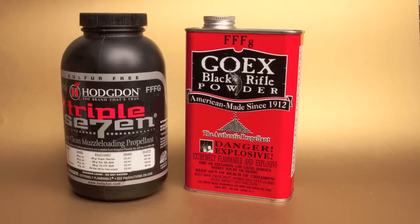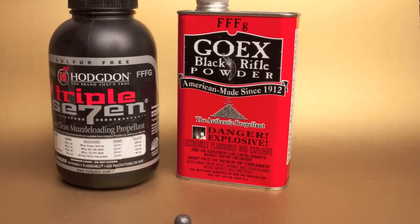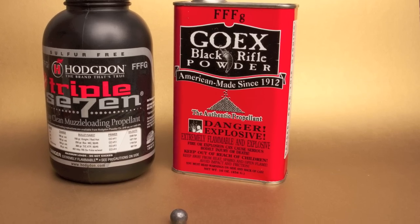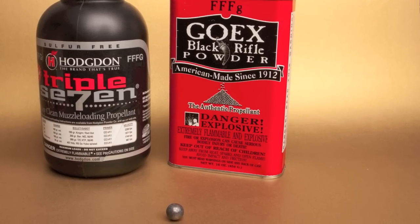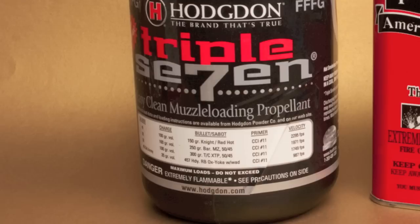This is part two of a six-part series. In part one, we looked at the performance of round balls when powered by Go-X Black Powder. In this episode, we're going to be taking a look at round balls again, but this time powered by Hodgson's 777.